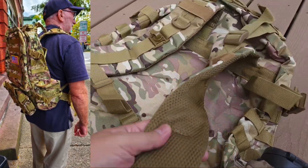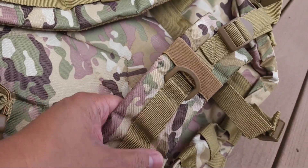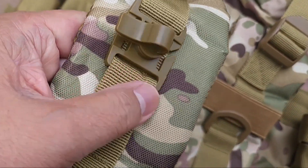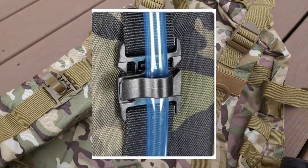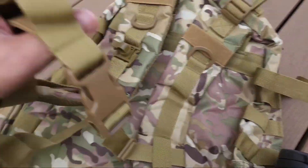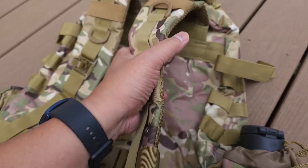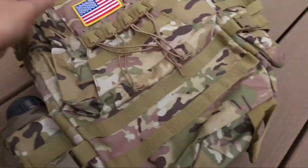On the back, it's got nice padding on the straps. The straps are very robust. Lots of MOLLE. What I have here is a bladder hose clip — it doesn't come with a bladder bag, but if you want to put one in and it's got a hose, you can attach it to the strap right there. Pretty robust system. It's got a chest snap and it's got a waist belt.